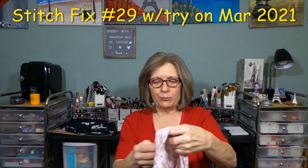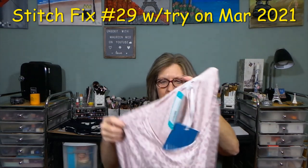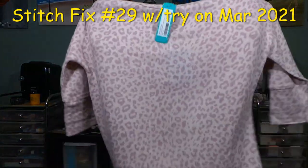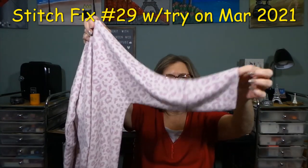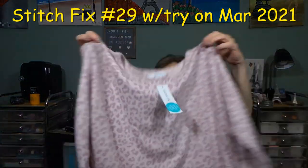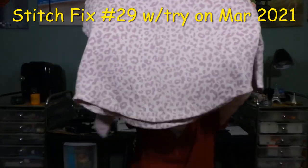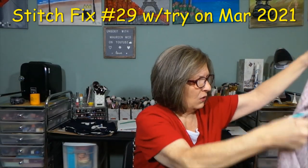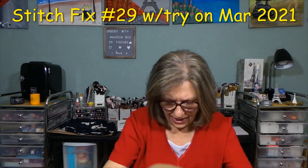This first item is from Market and Spruce — the Carina Brushed Dolman Knit Top in pink, size medium. Oh, this is really pretty. Nice and soft, beautiful. This might be too long, but I don't mind the sleeves — they're elbow or below-the-elbow length. The front looks like a straight scoop; the back has a seam up the back and a rounded hemline. I do like it.